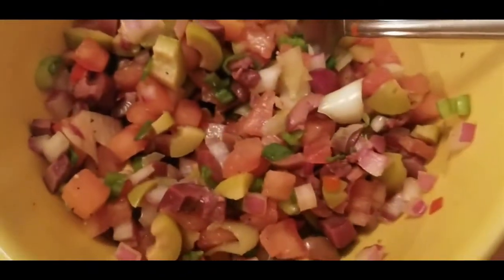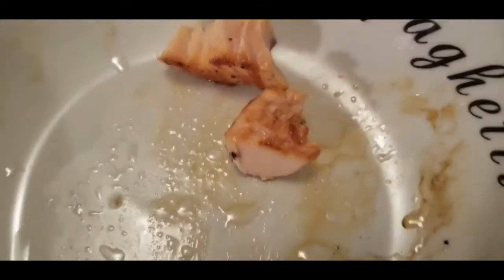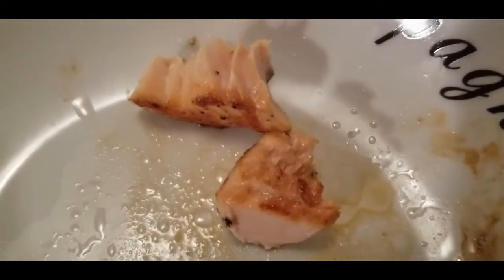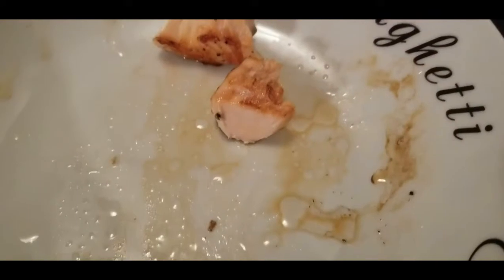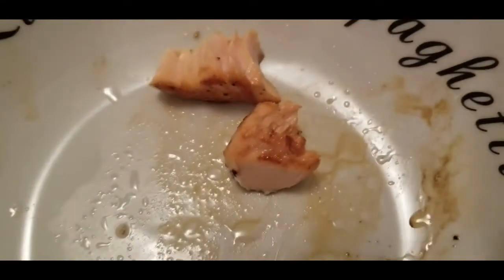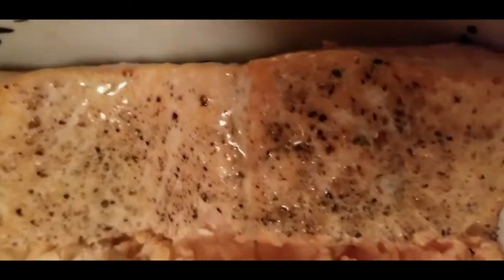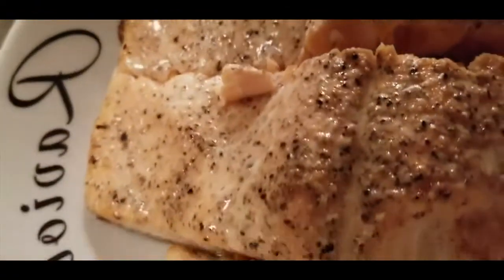Now we have the main course — we're still cooking it, but it's a fish. Let's see what kind of fish, because it's very thick so it needs to go back in the pan. This is the main dish: salmon. You can see it's very thick, so it needs a little bit more time.